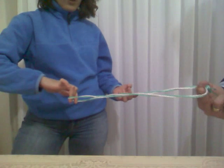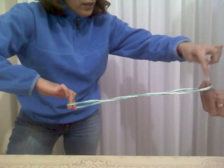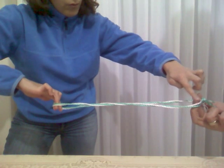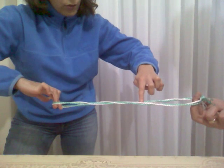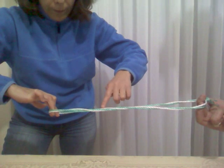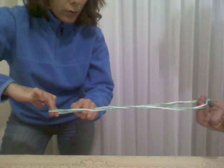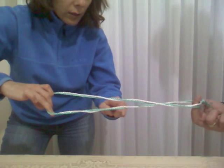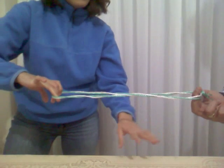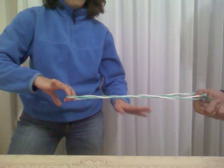Now we introduce a negative supercoil, and let's count the twist. Here the white is over the green: 1, white over green 2, white over green 3 — it goes down — white over green 4, 5, white over green 6. Now the twist is 6, but because the red is minus 1, the linking number is still 5, the same.